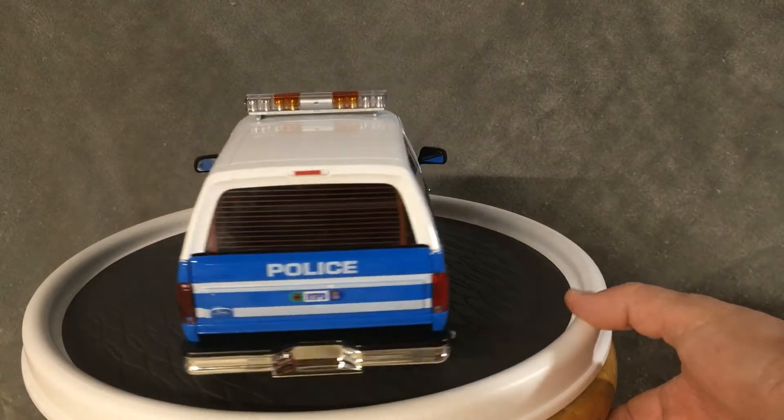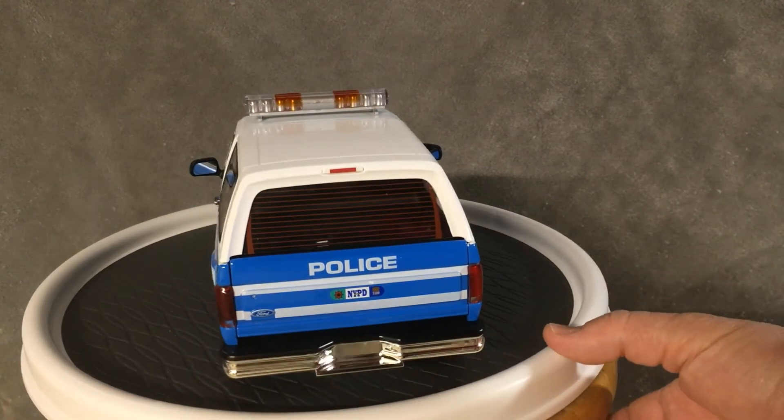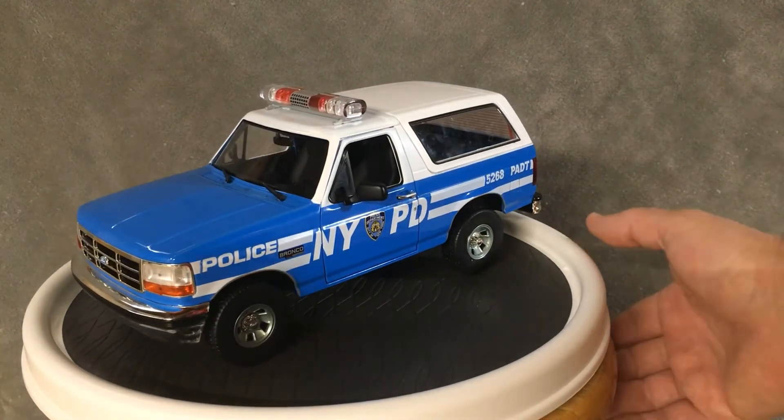Look at that big old rear. Dang, she's a beaut. There she is. Real nice, I like it a lot.